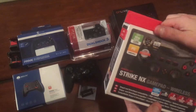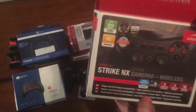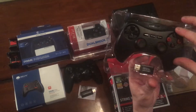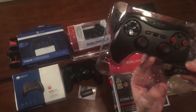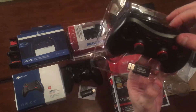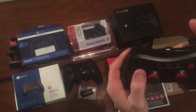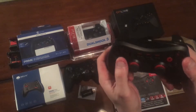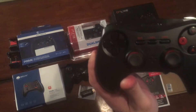Then we have the Speedlink Strike NX gamepad, wireless. It did come with a USB dongle, and I couldn't pair it without using this dongle. If you see this controller, be aware that you need the dongle to go with it. It's not super light, kind of light, and again these thumbsticks feel a little stiff, but other than that it's not too bad. This one was about $12.89 on eBay.